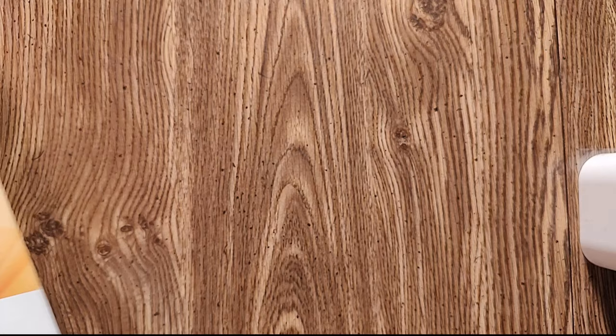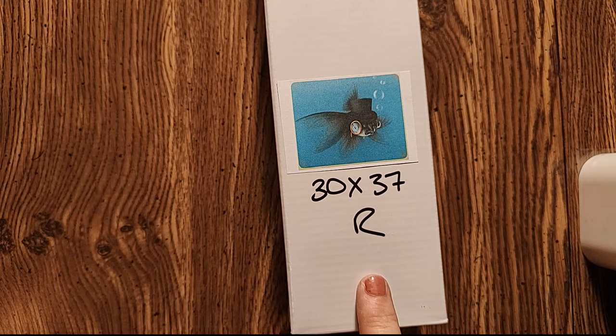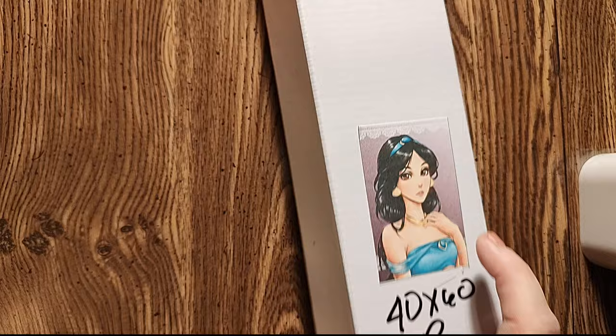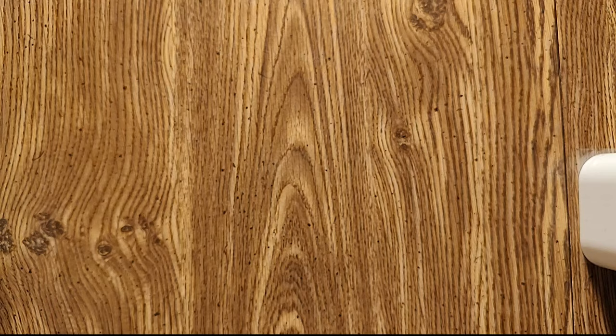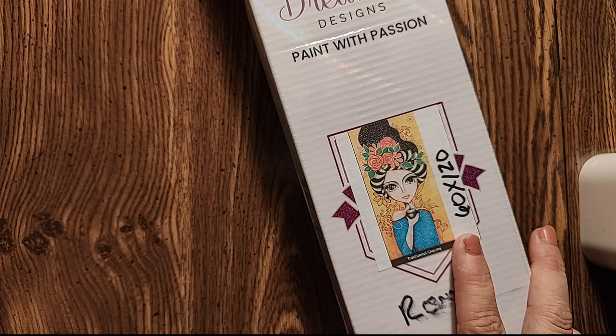Moving on to Jaded Gym Shop — we have Harold the Fancy Goldfish, a 37 by 30 centimeter round. And I have Take a Flight by Mari 945 from Jaded Gym Shop, 40 by 60 round. Those are my two Jaded Gym Shops. The other company I have two from is Dreamer Designs — I have Meet Me at the Diner by Reegan Kubacek, she's a 40 by 60 round. And then I have Traditional Charms by Romy Lairda, she's a 60 by 120 very large panel and she's round.